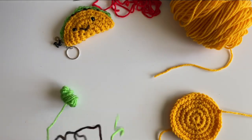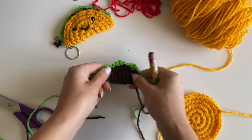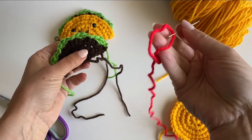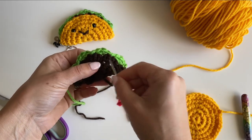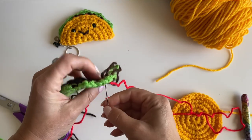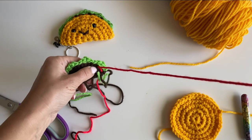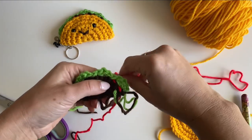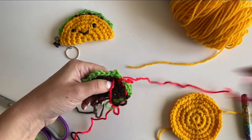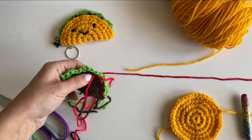Clip off the green yarn. Now let's add a little red for the tomato. Thread a long strand of red yarn on your tapestry needle and weave in and out right under the lettuce in that last row of the brown, going back and forth to create a little diced tomato effect. Just in and out of these stitches.